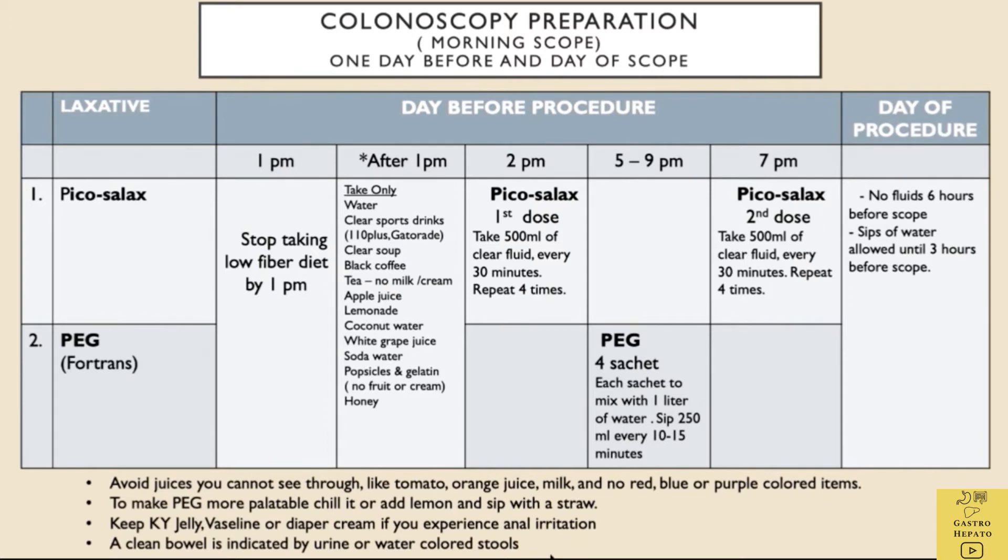Low-fibre foods are recommended 2 days before colonoscopy. On the day before the procedure, the low-fibre diet can be continued for breakfast and lunch. However, the low-fibre diet must be stopped by 1pm.